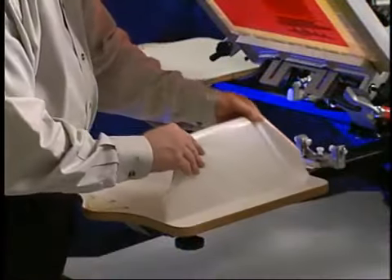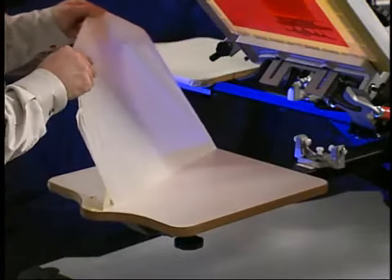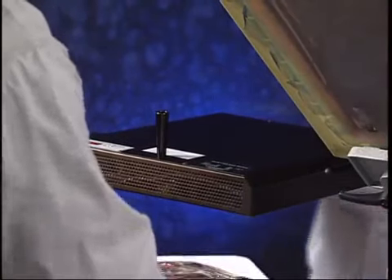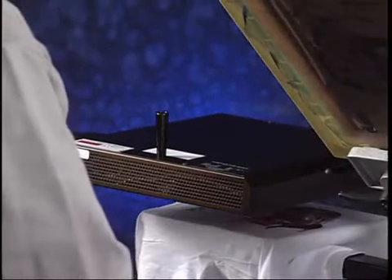When the print job is complete, simply peel off the paper, leaving a clean platen in its place. The onboard curing unit is used to cure the printed ink. In preparation for printing, plug in the curing unit and allow approximately 15 minutes for it to heat up completely.